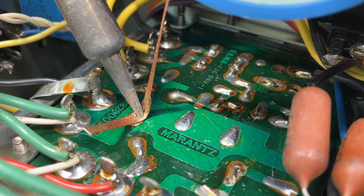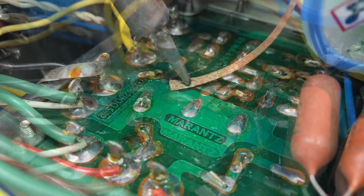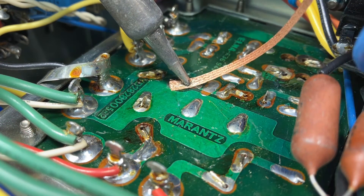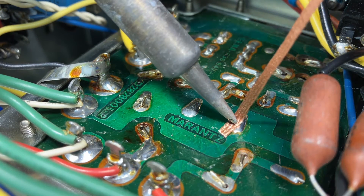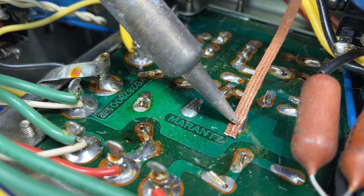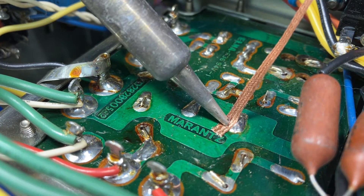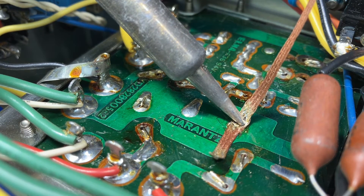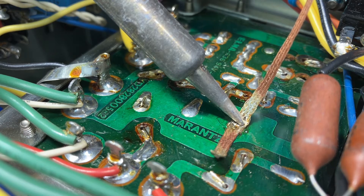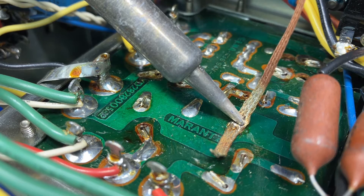Sometimes I wonder if my iron's hot enough, but you know what, it is. You just have to give it a minute to heat up the solder on the pad. So you just get your iron on here and heat it up.